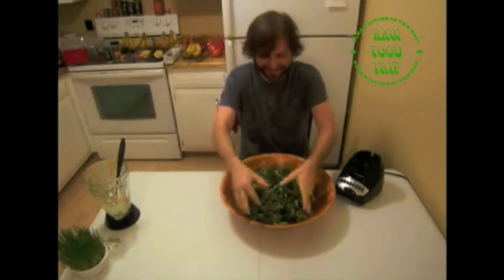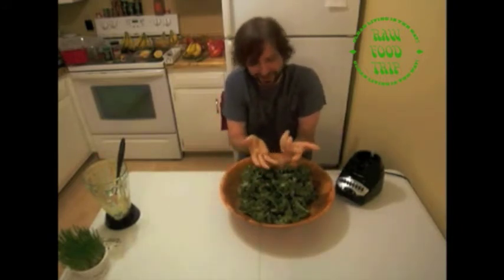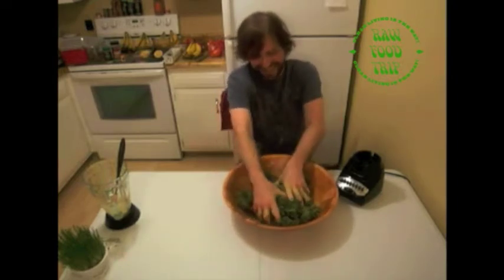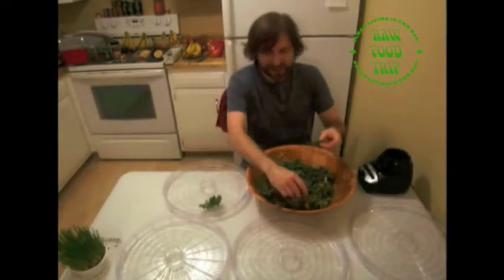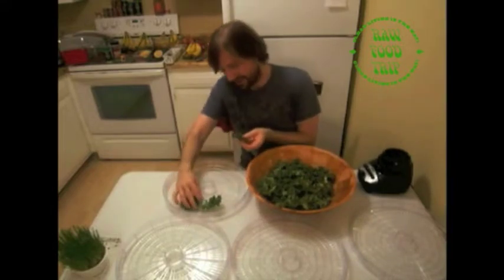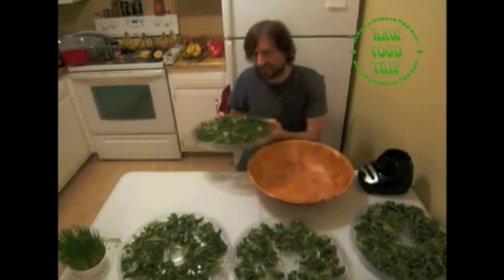Evenly coat it with the mixture. My hands are gonna be delicious — I should see if Moogie wants to come lick my hands. Keep these evenly spaced on the trays so they don't dry improperly. Now we're gonna put it in the dehydrator and wait — that's the hardest part. It took about three hours. It's our first really good kale chips that we've ever tried — A plus!